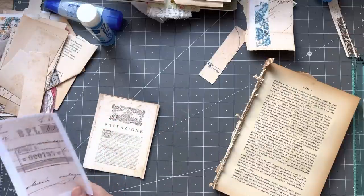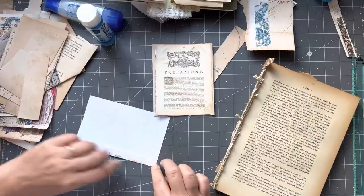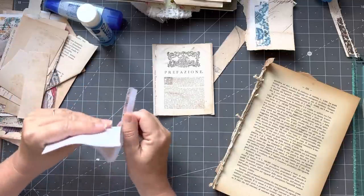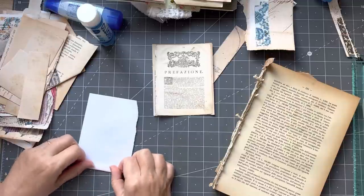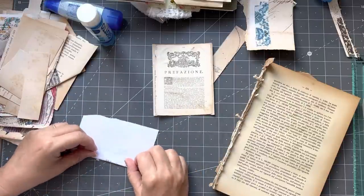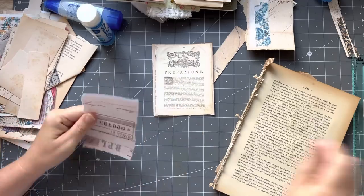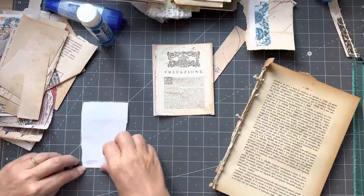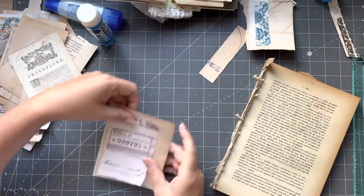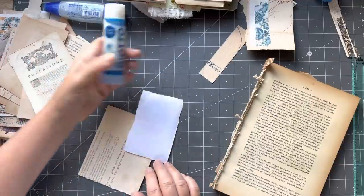I'm going to pull out some things that can be a base — I'll hand tear it and put some creases in it. I might just go around the edge with the wet glue so then I don't have to go on the sticky glue book page.